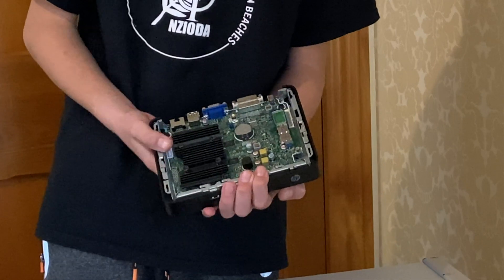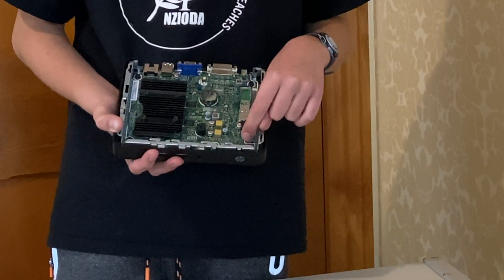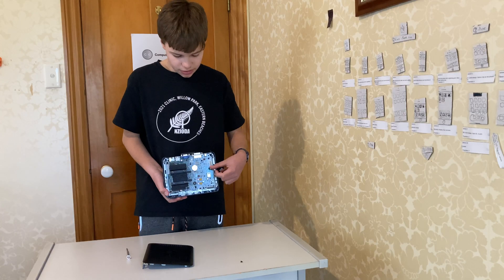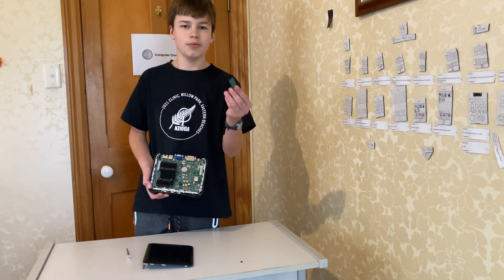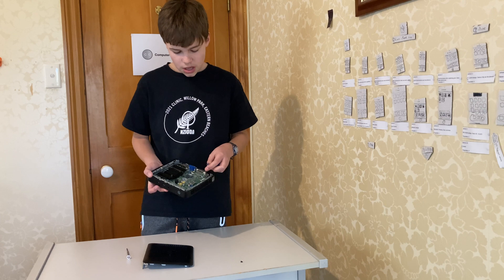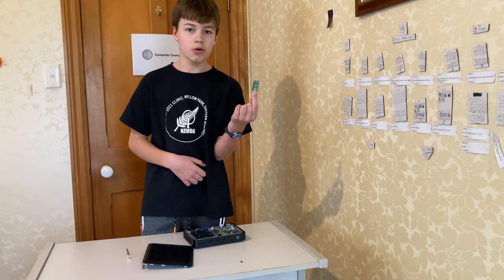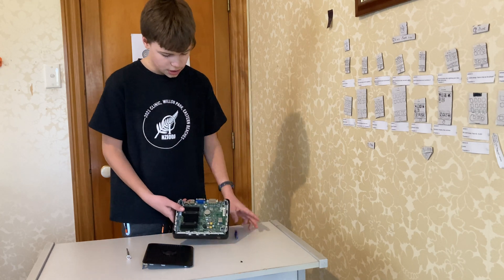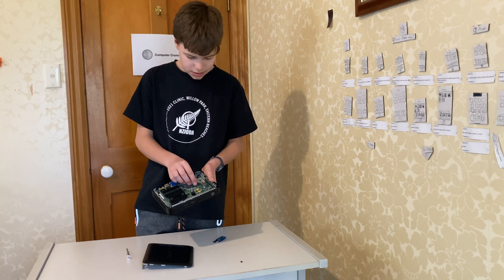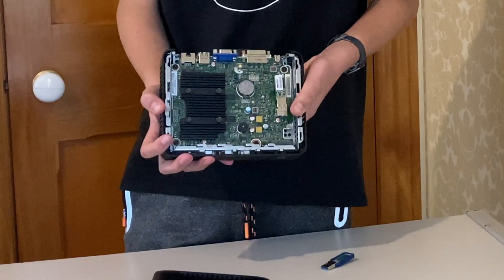There are two RAM chips under the heatsink, a speaker, and a slot for a Wi-Fi card. Here's my USB drive in the USB 3.0 slot — I had to basically break this USB drive open to get it to fit in here. It wouldn't fit big USB drives, only little ones or broken ones. Here's the original one that came with it.